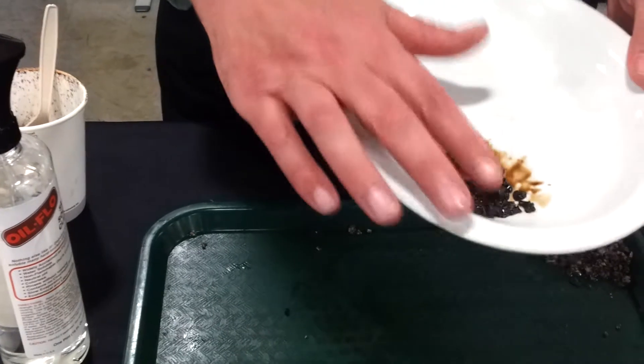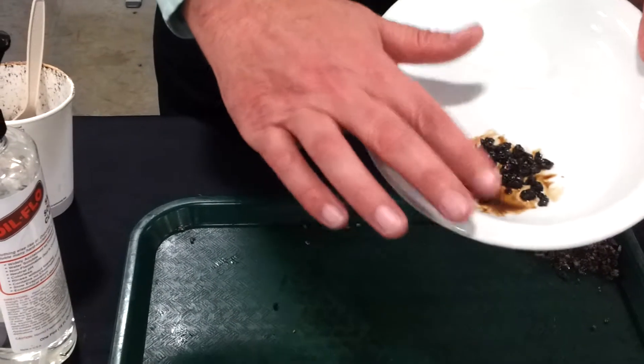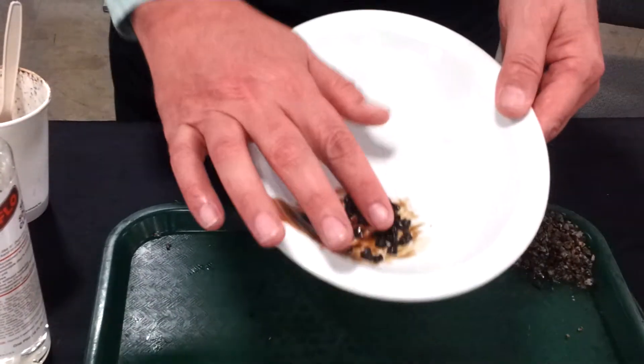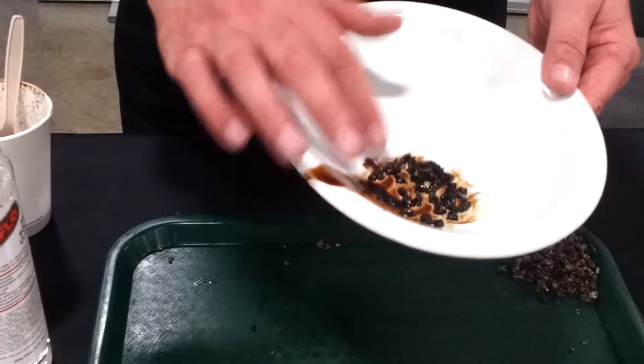That's the easy part. Now, if we were to try to clean this with a rag, it would be cleaner than what we started with, but it's not clean enough.